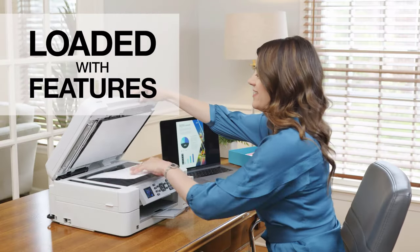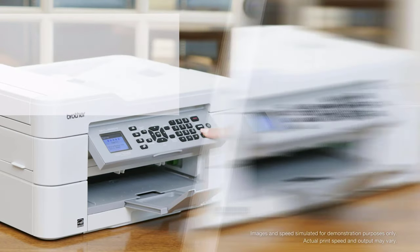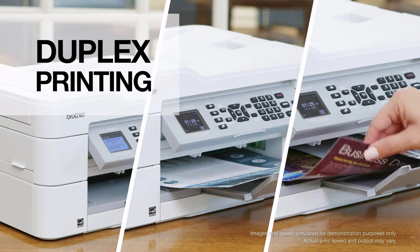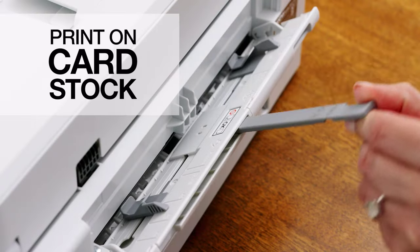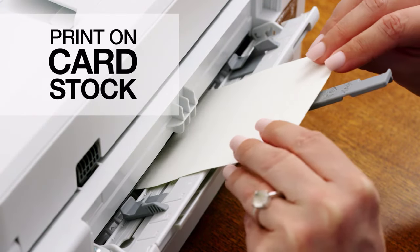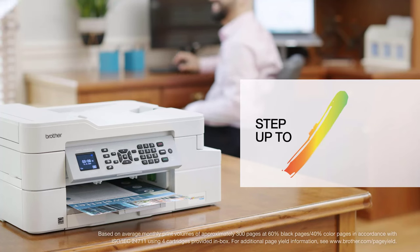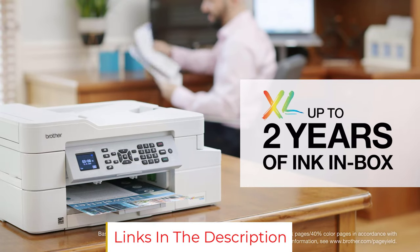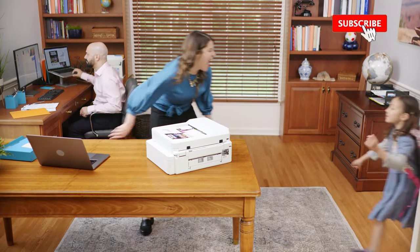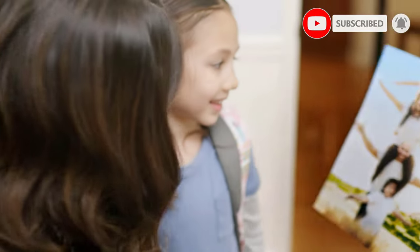Printing monochrome manuscripts and color documents using this printer becomes easier, while the automatic duplex printing ensures seamless double-sided printing. However, even though the printer can print high-quality photos and documents, it is not cartridge-free. So if you're trying to print documents or photos in bulk, you need to spend more money compared to supertank printers. The printer doesn't come with a refillable ink tank, and replacing ink cartridges can be more troublesome than supertank printers.